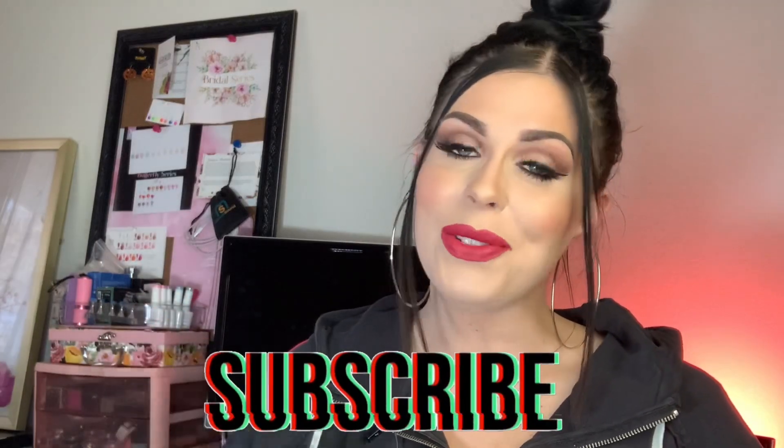If you don't know who I am — hi, hello! My name is Janessa and I like to post nail tutorials here on my channel. I post two to three times every week and I'm always looking for more video ideas, so if there's ever anything specific you'd like to see me review or certain nail products you'd like me to try out, leave me a comment down below. I read all of my comments. Don't forget to hit that subscribe button so you don't miss any of my future videos!